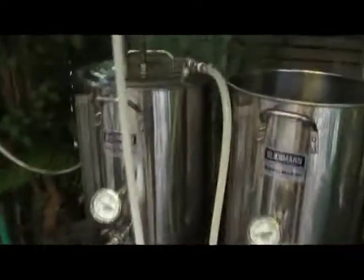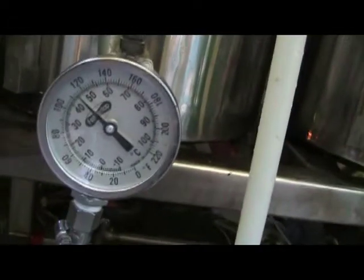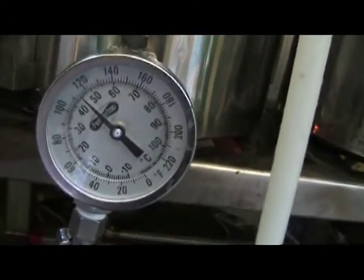Okay, here we go — this is part two of Chiller Wars. Got the chiller in there. We're going around with the immersion chiller heating up the water, still recirculating, and we're at 110 degrees. I'll be back.